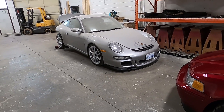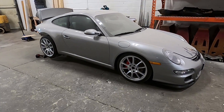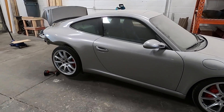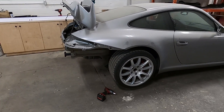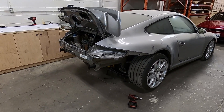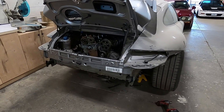Welcome back guys, I wanted to share an update on the 997 project — the K24 into my 997 project. I know it's been a while; as you can see there's a ton of dust in the car. I just wish I had more time, there's not enough time in the day. I'm super busy with tuning this time of year, and this car requires a lot of development, a lot of parts to create.